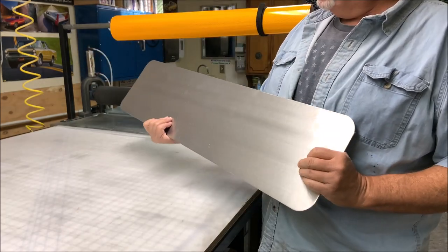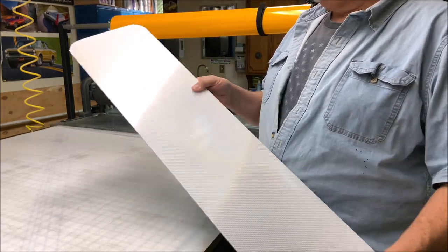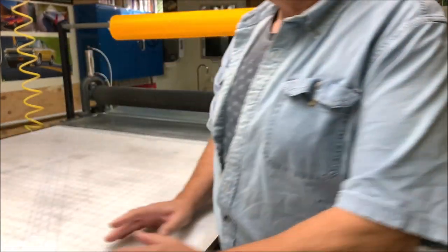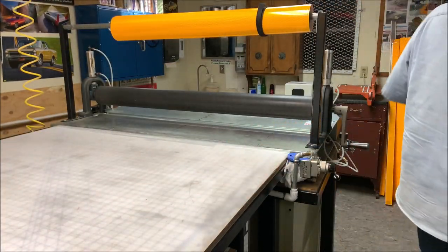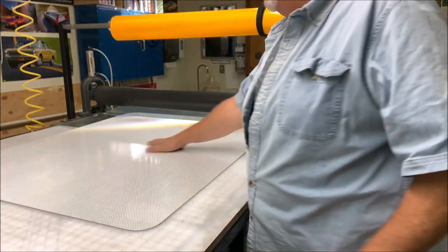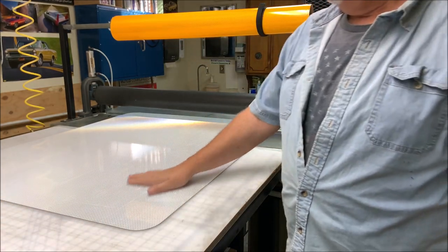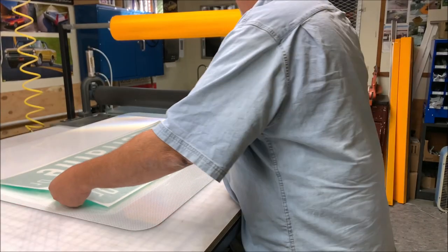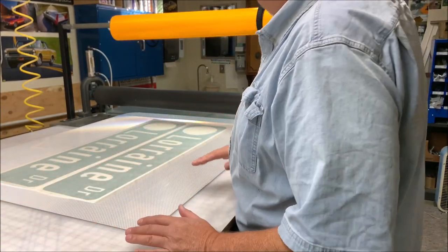Next step: I want to apply this to my sign blank — it's a 36-inch sign blank, 0.125 thickness, and I'm going to do a double side. But before I do that, I've got an oversized sign blank that I've covered with some old DG3 that was left at the end of the roll and was scratched up a little bit. I want to take my transfer that I just made and center it in the middle so it has a nice flat surface.